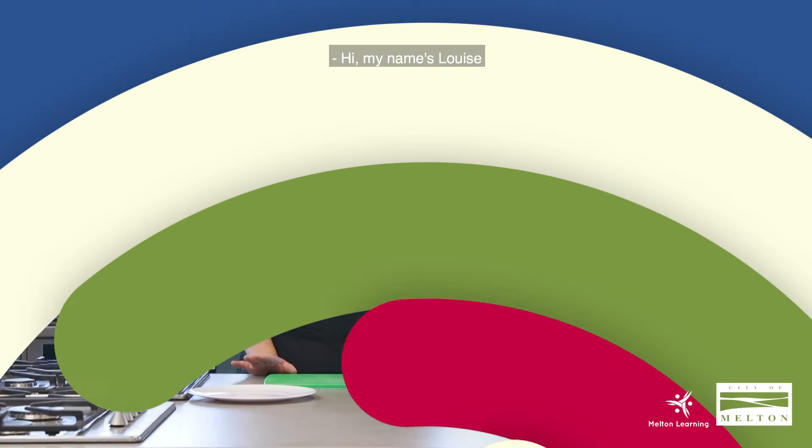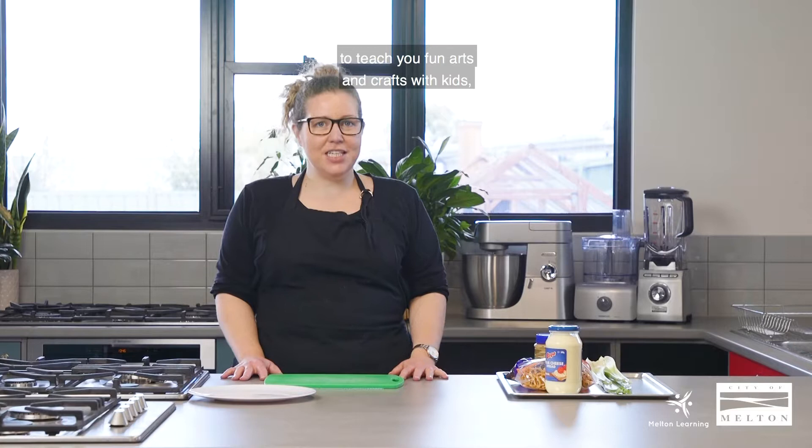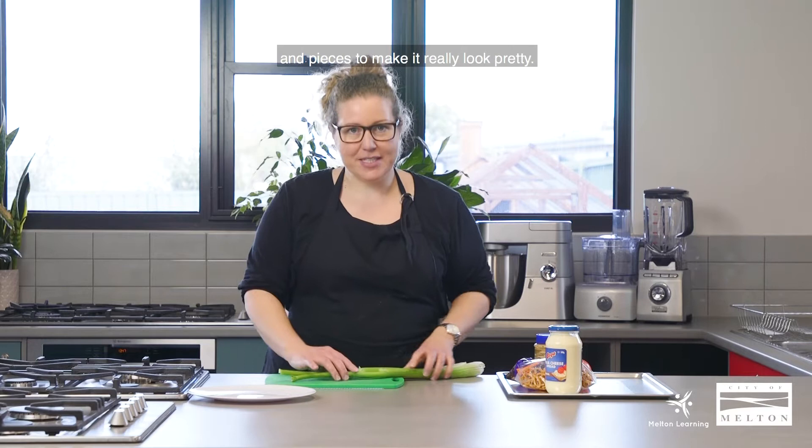Hi, my name is Louise and I'm the owner of Mrs J's Kitchen. Today we're here at the City of Melton to teach you fun arts and crafts with kids, and of course we'll be using food. We're going to start today by making a snail out of some celery and cream cheese, and we'll add a few little bits and pieces to make it look really pretty.